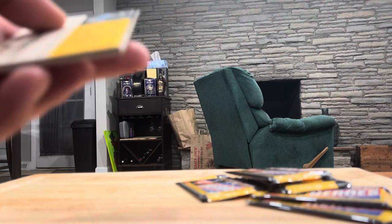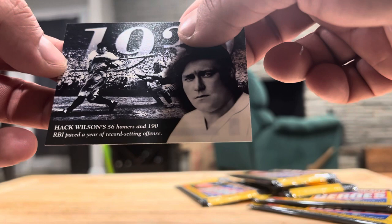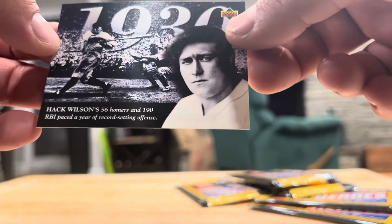Getting down to the last few. Willie Mays, Yogi Berra, Virgil Trucks, Roberts, Richardson, Bob Gibson — that's a young Bob Gibson. Nap Lajoie, Walter Johnson, and Hack Wilson — 56 homers and 190 RBIs paced a record-setting offensive year. It wouldn't be record-setting nowadays but it would be quite amazing. You'd see a lot of hype around someone doing that now — we just had Aaron Judge last year.